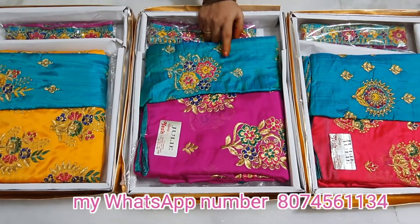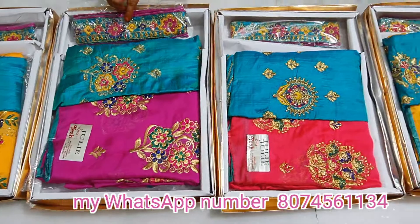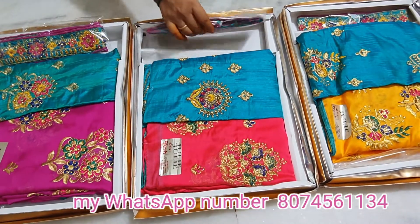The blouse is done in a blue colour matching. This is also done with blue colour blouse matching and it looks very good. This is a tomato colour saree with a blue colour blouse matching — very nice.